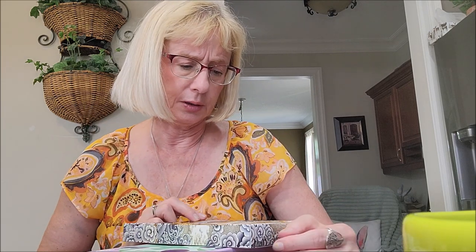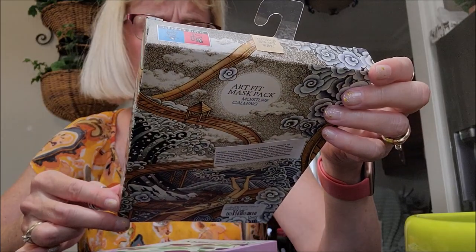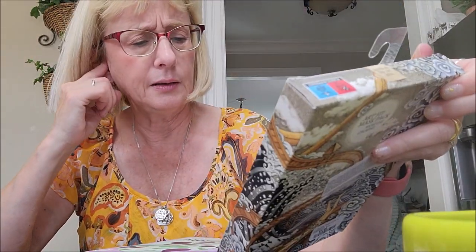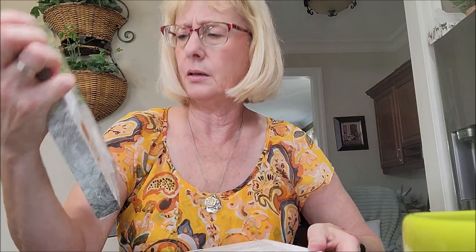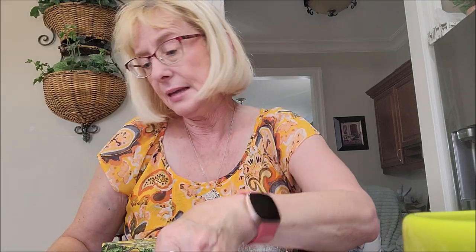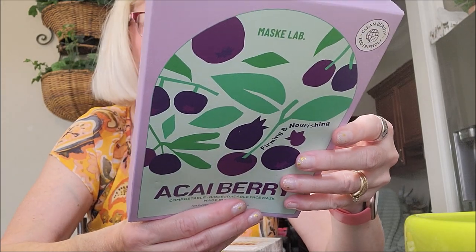I did find some new face masks. They did have Annie's Way there, and I do like that brand, but they had this new brand out — it's Korean and I just absolutely love the packaging. It's just like a work of art. There are five masks in here for $7.99, and I really liked the ingredients when I was reading the package. They had that one and also this one — just gorgeous packaging. I also got one from Mask Lab, which is also Korean — this is the ACAI Berry one. I liked the ingredients, and these don't expire till 2026, so a good long shelf life.